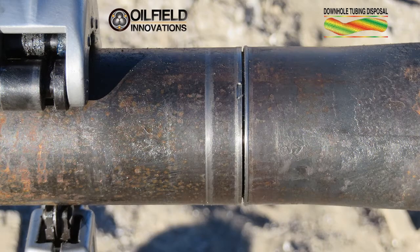As you see here, the plumber's cutter cleanly cut the L-80 2⅜-inch tubing. It took a lot of revolutions to make this cut, but required very little force.